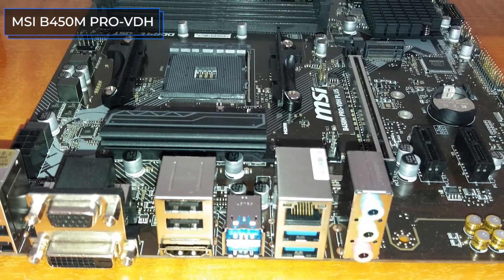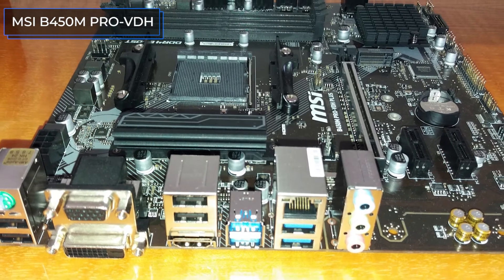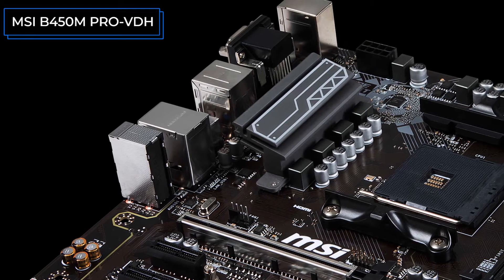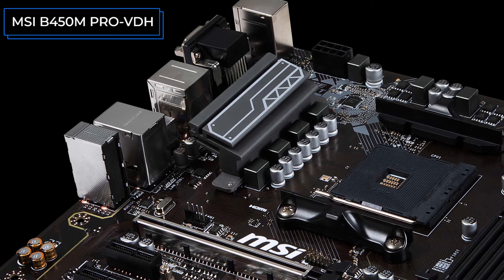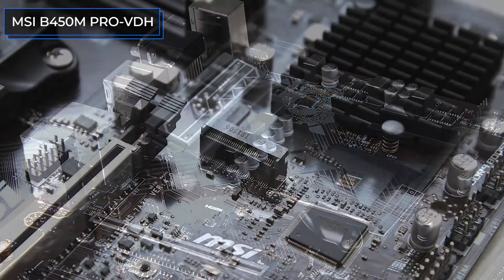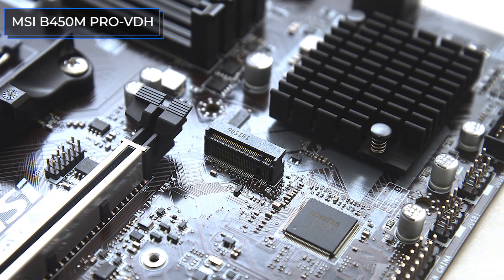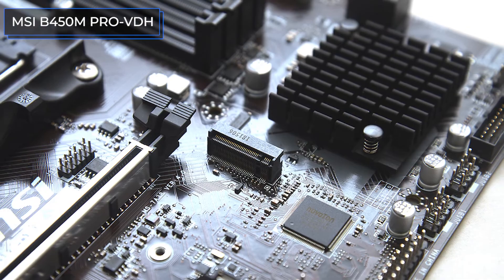You can only connect one video card to this motherboard, but the design of the connector itself is very good — the PCIe 3.0 X16 slot has a strong metal casing. There are also two PCIe X1 slots available. Like the previous board, this one has standard connectors for audio and video, plus D-Sub video output, a combined PS/2 port, and a connector for an internet cable. The audio is based on the Realtek ALC892 adapter.